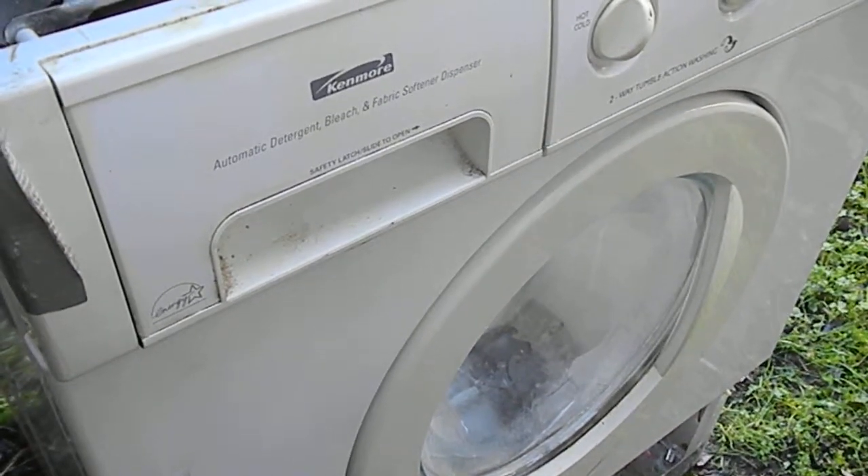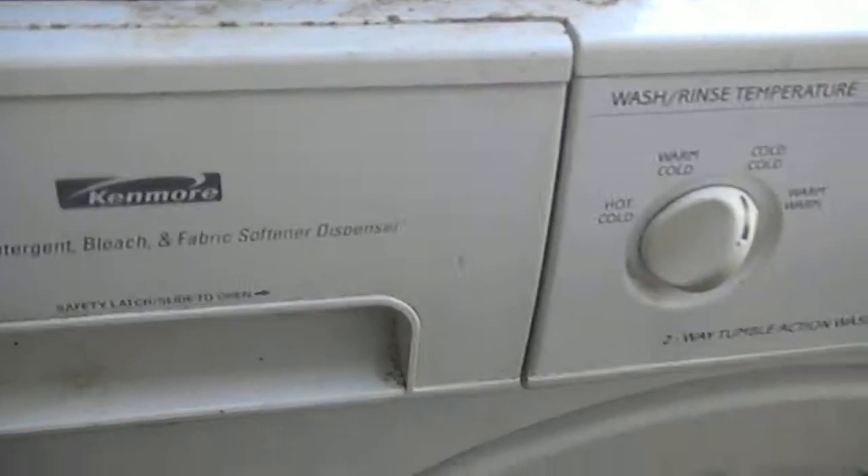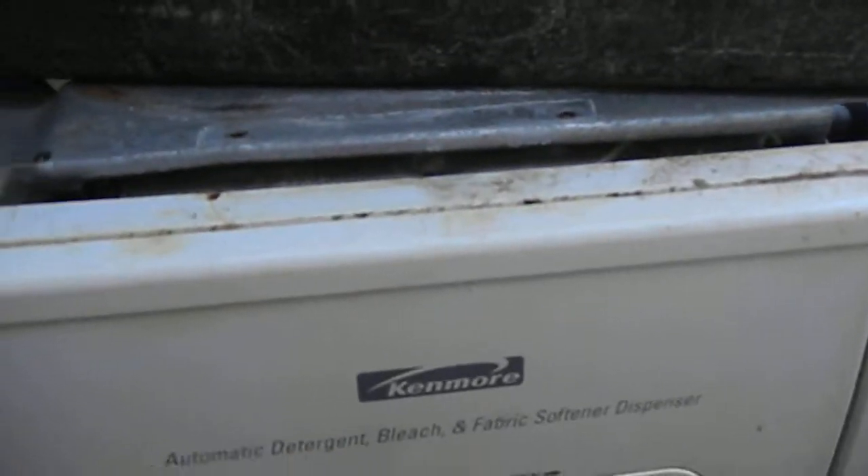Hi, it's Bill the Handyman up here in Northern California. Today we're working on a Kenmore front loader — much an older style. Basically the main bearing went bad.